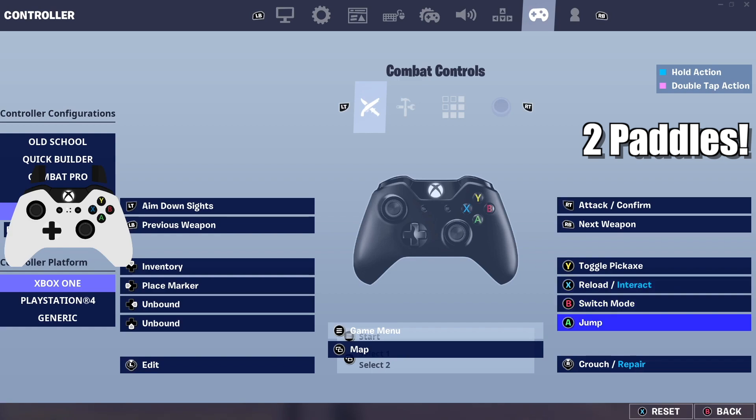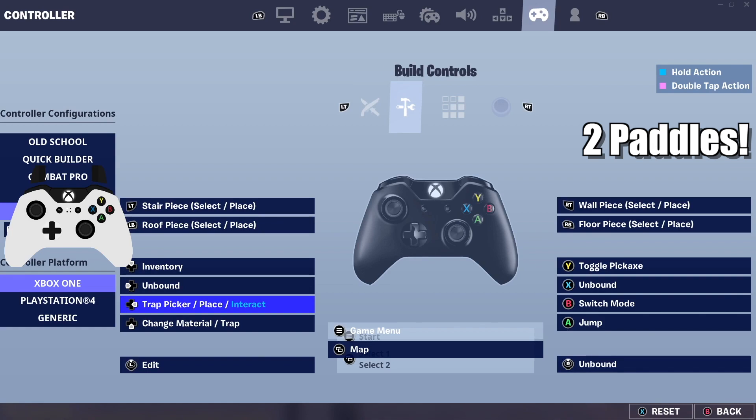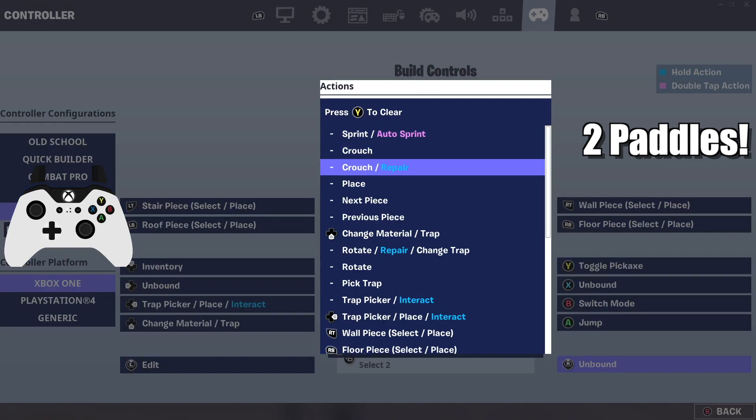Make sure you choose 'crouch slash repair' rather than just 'crouch' — otherwise you won't be able to repair your structures. For the two-paddle setup, jump is on the bottom left paddle and switch mode is on the bottom right. The big benefit of paddles is you don't have to take your fingers off the analog sticks, which makes you faster and improves your aim.